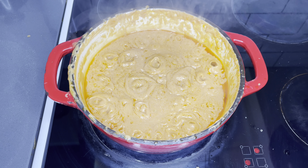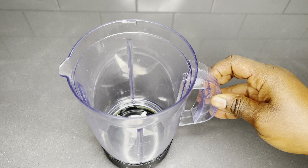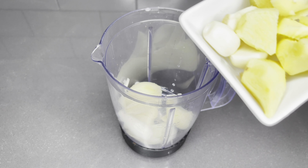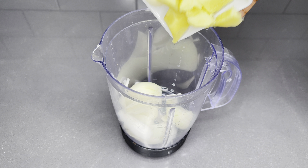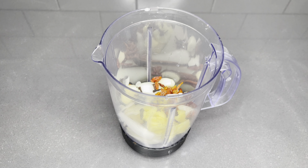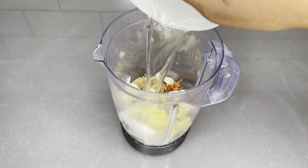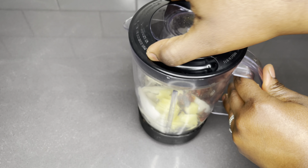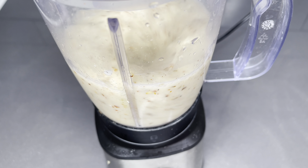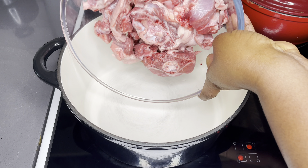After cooking this for a whole 30 minutes, I am going to set it aside and go on with the base of my soup. In the blender I'm going to add one large yellow onion, a thumb-size of ginger, three cloves of garlic, a tablespoon of dried pepper, a teaspoon of cloves, a tablespoon each of aniseed and rosemary. Add enough water and just blend everything together.